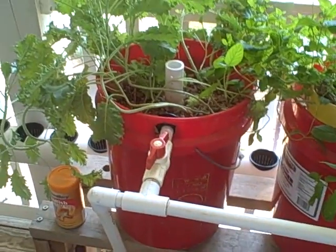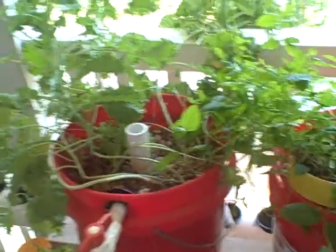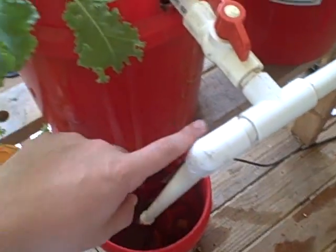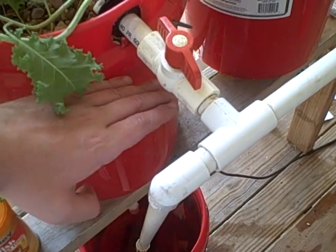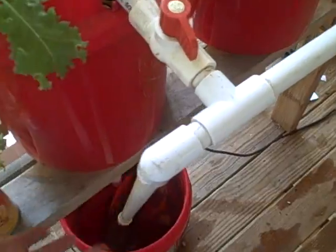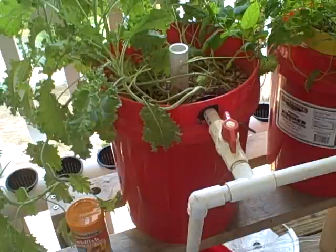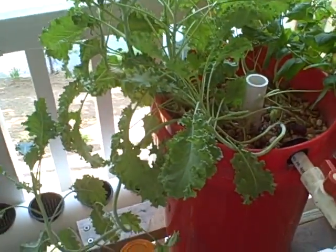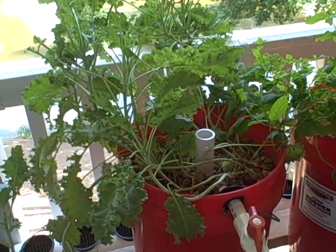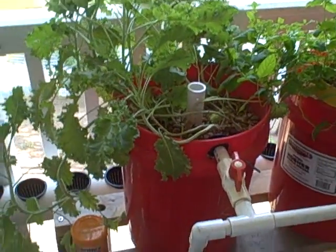There is another alternative — you can go with a siphon, where there are two basic varieties. A siphon basically would have a loop coming out the bottom that would come up and then down, and once the maximum level of that loop is reached, it'll drain the bucket. Using that system, you can have the pump on continuously. Basically with siphons you can get away with a much smaller pump, which might be a significant cost savings, because you're constantly having it fill and drain, fill and drain.